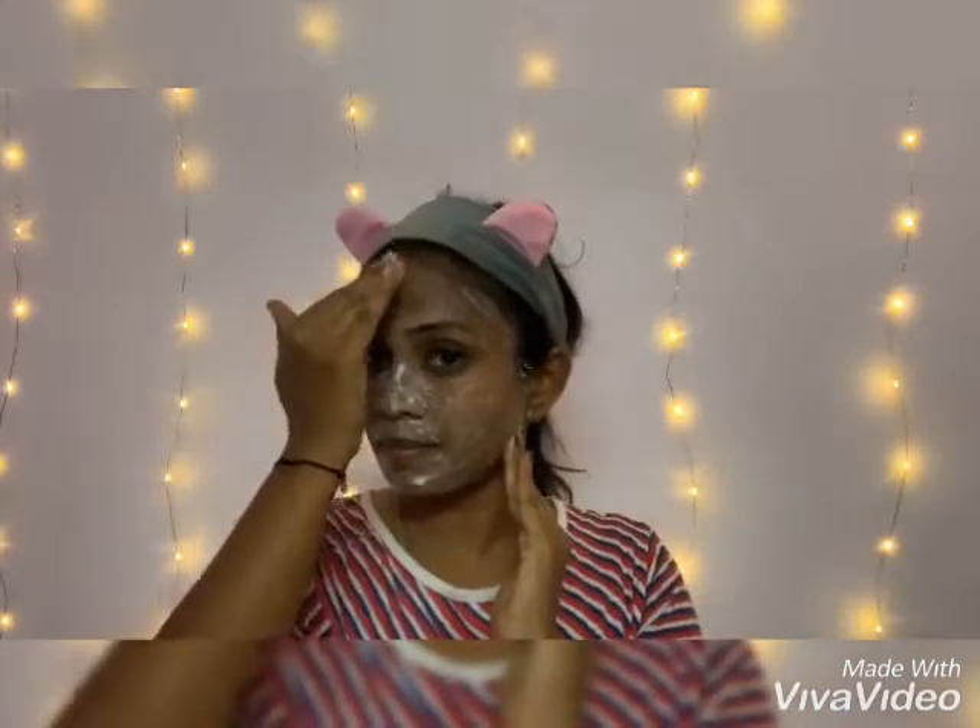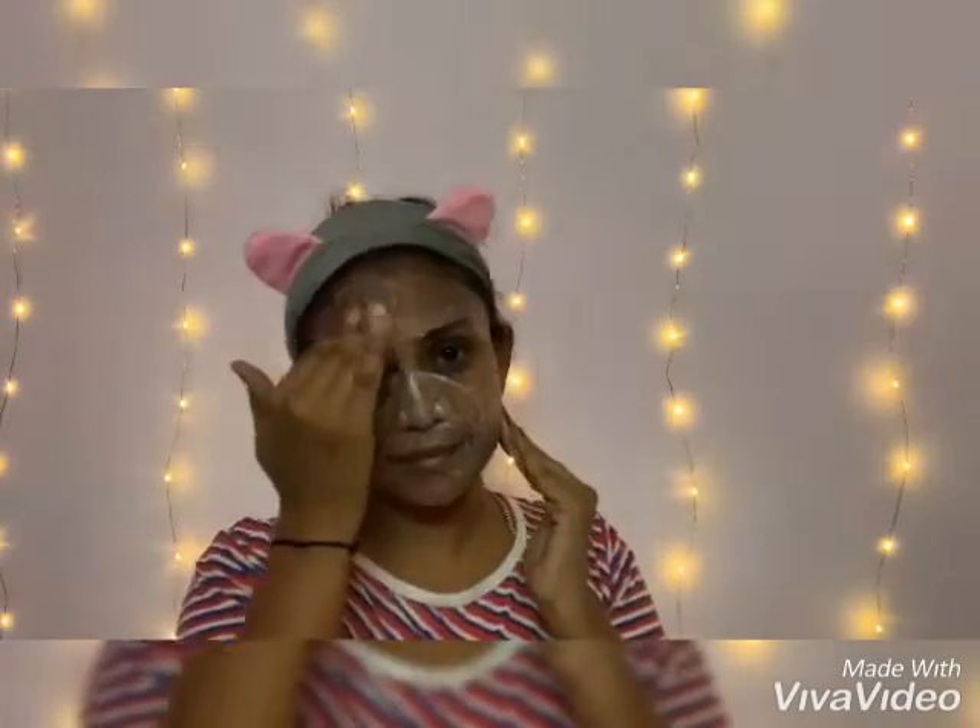Trust me, this scrub works very well and gives the best results. I have been following this method since my school days. Give a massage for less than a minute, leave it to dry, and wash it immediately. If you leave it on your skin for a long time, the skin starts itching, so please wash it immediately.